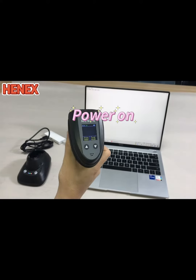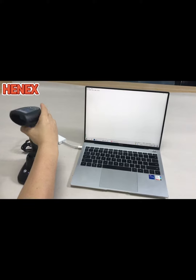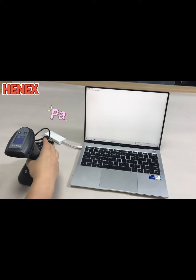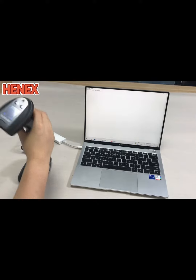The first step is to power on the scanner. Then press the power button. It's done — it's very convenient.